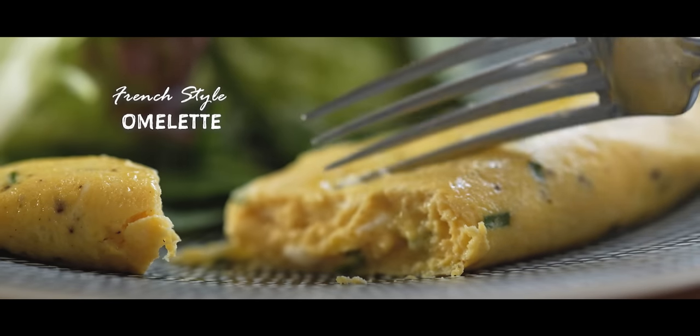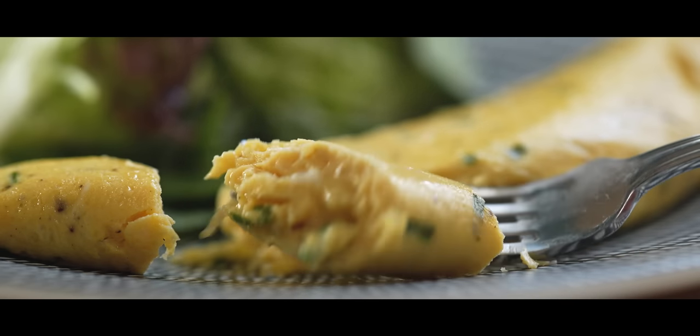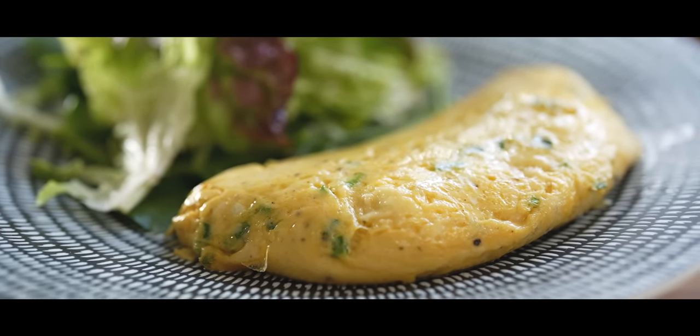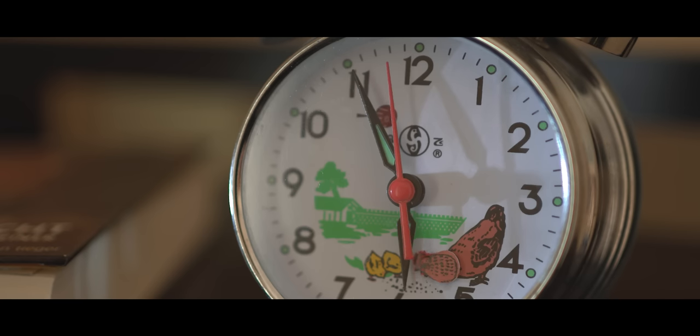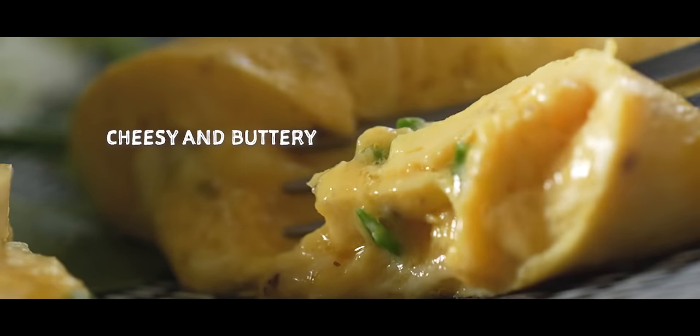In this video, I'm going to show you how to make an amazing cheese and chive omelette that's perfect for breakfast or for lunch. This dish is so easy to make and only takes about 10 minutes from start to finish. So, what are you waiting for? Let's get cooking!